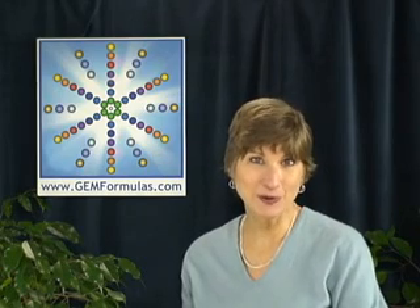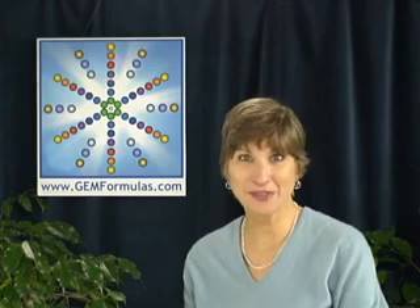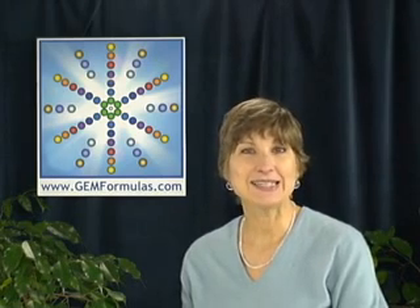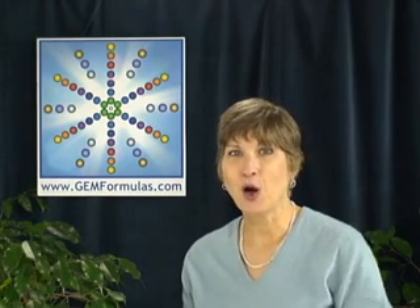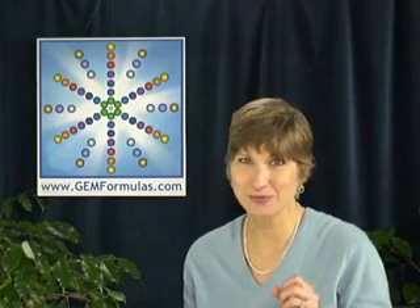Hello, my name is Isabel Morton. I'm the founder of Gemformulas Gemstone Medicine and the Gemstone Therapy Institute. Today I'd like to answer the question: what is the most effective way to cleanse your therapeutic gemstone necklaces?